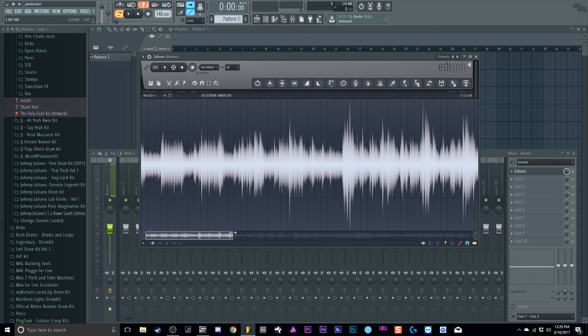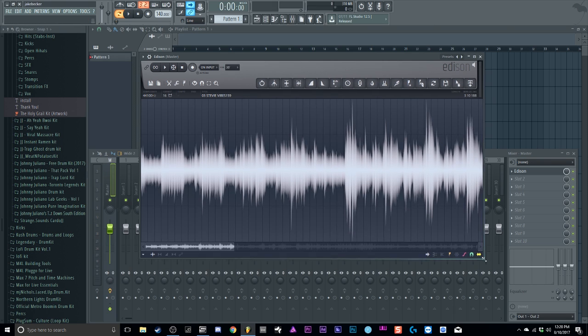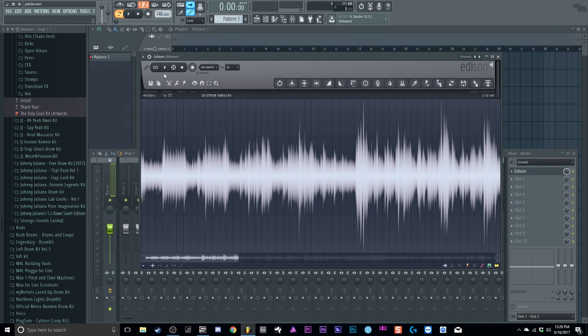I'm gonna be using a King's Way sample. If you want royalty-free, dope samples, that's probably the best place to go. I'm not really a sample digger but I might make a video on how I find samples. Just find a sample and work with it. This is a royalty-free sample from King's Way — definitely check them out. I think it was the Luxury Music Volume Seven.